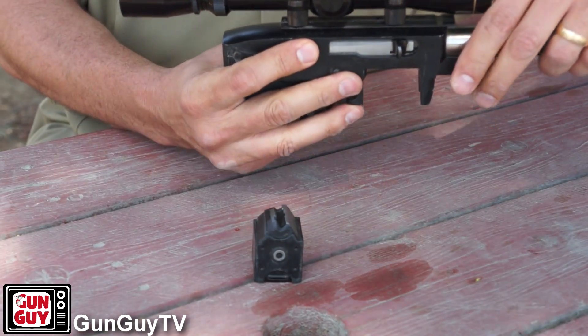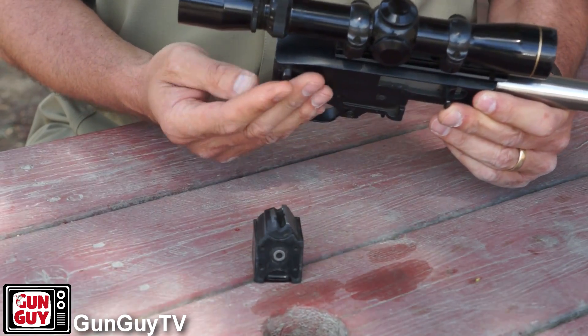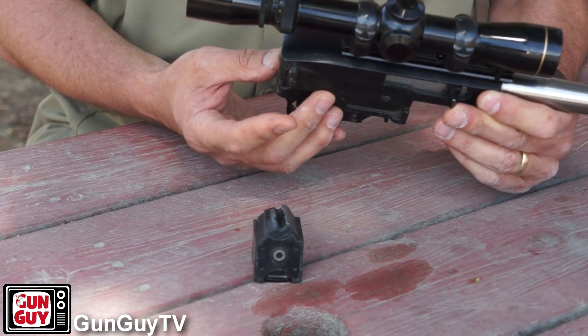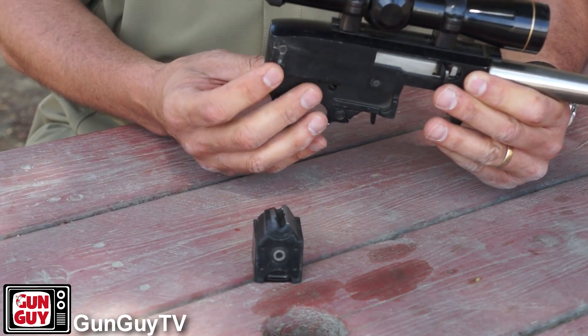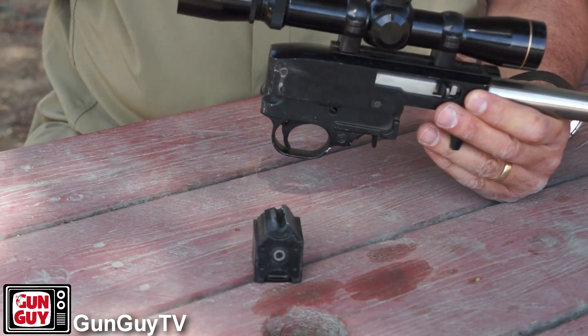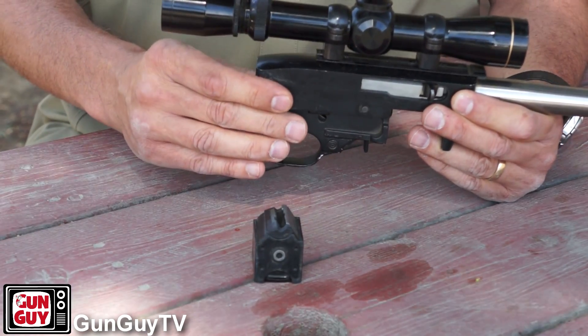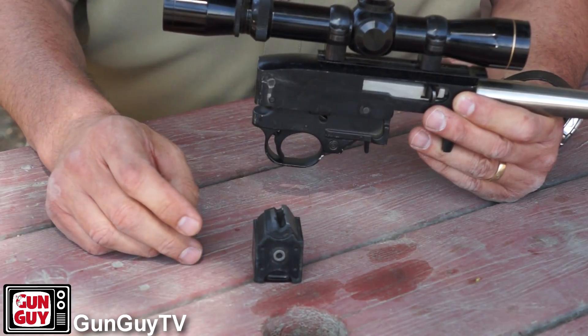Something you want to be aware of with 10-22s is they have a couple of pins in them that want to slide out sometimes. You can see if I tilt it, that one starts to slide out — you want to make sure you don't lose that. It's a pretty important piece. And there's a little pin right below it that you might be able to see there — you don't want to lose that one either. Once they're back in the stock, they're held in place so they won't go anywhere.